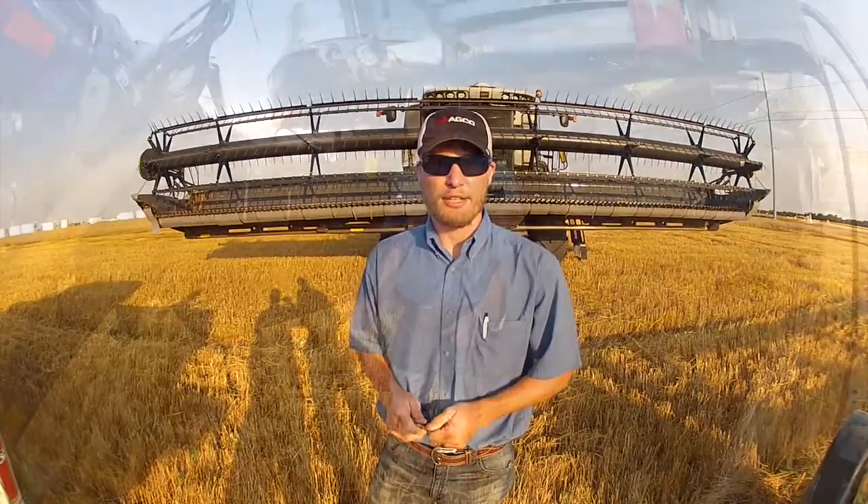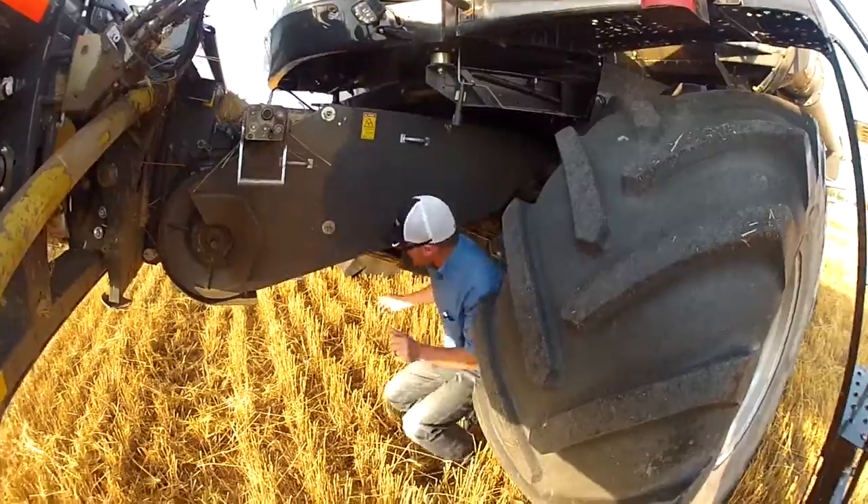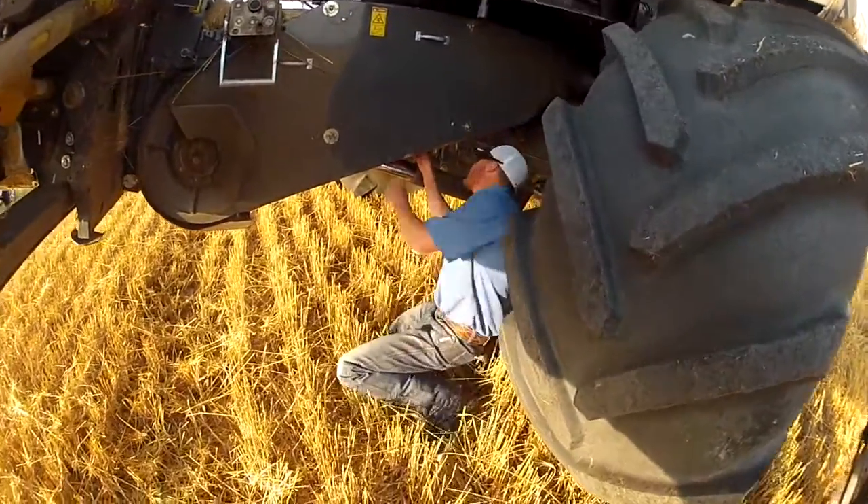Good morning, I'm Tony Cecil with AGCO product specialist. This morning we're going to be installing a drag rod kit on this Dynaflex header. Before getting under the head to install the drag rods, make sure to lower the safety stop on the lift cylinders.